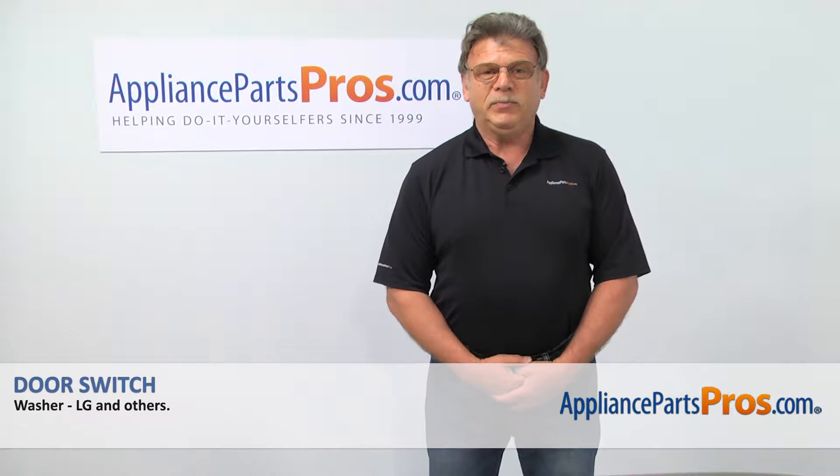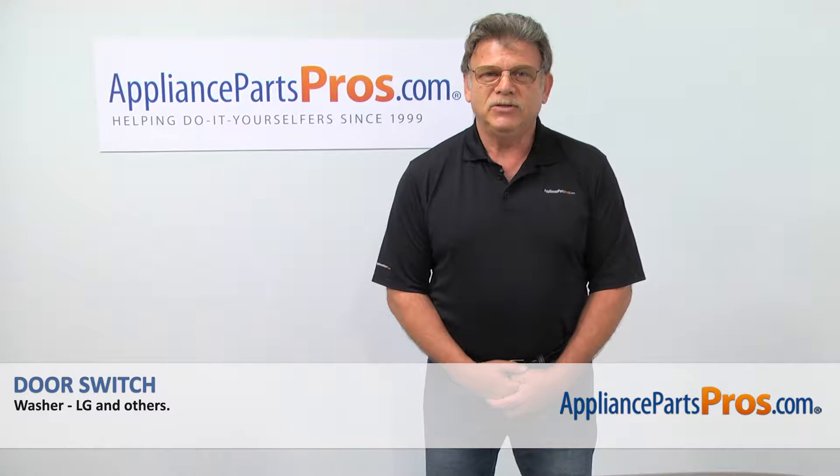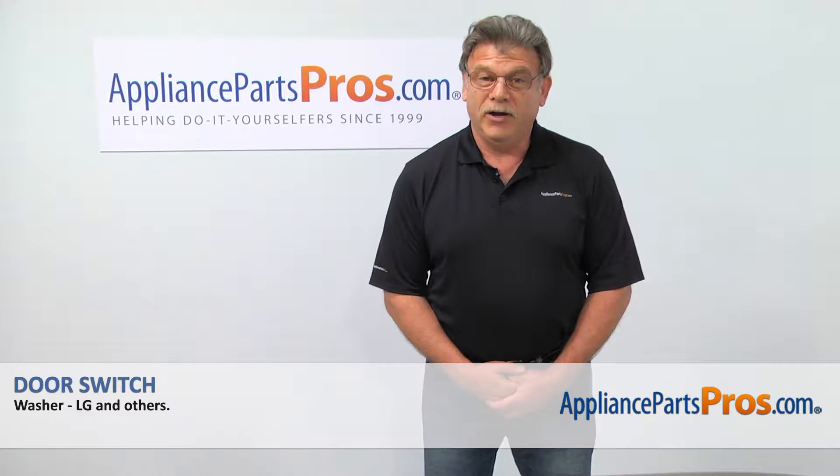Hi, I'm Simon with AppliancePartsPros.com. Today we're going to show you how to repair your appliance. Are you ready?